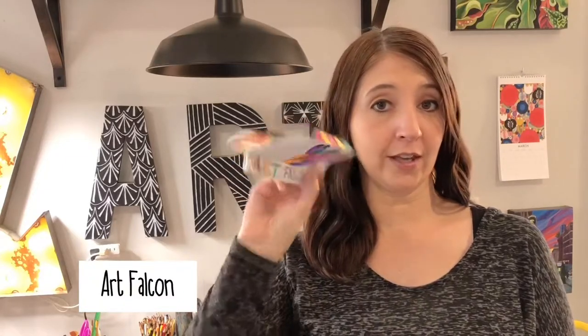Hey guys, I am so excited to share this with you today. We have been making origami paper planes — it is a swashbuckler type of plane. They are super fun to play with. We took them outside and had a blast. Here is one of mine. I named them all: this one is Spirit of Humanity, this one is the Art Falcon, and then this one is the Wood Flyer, after my last name.